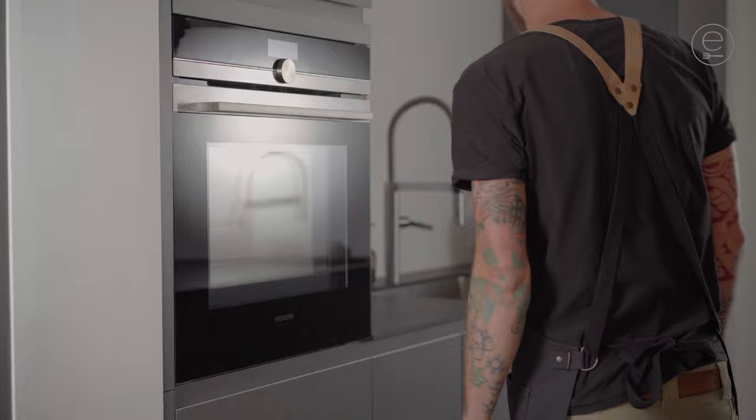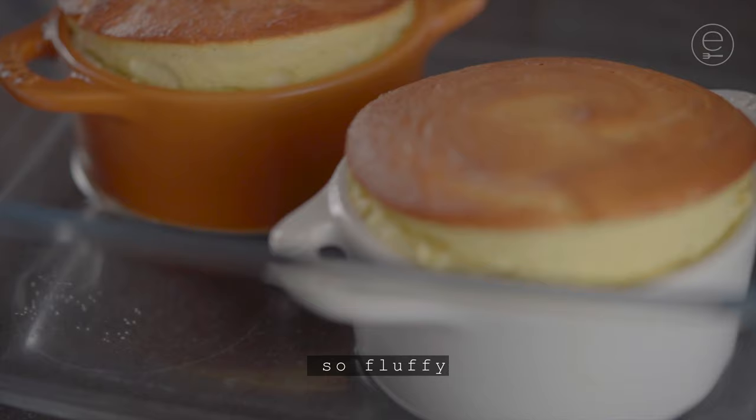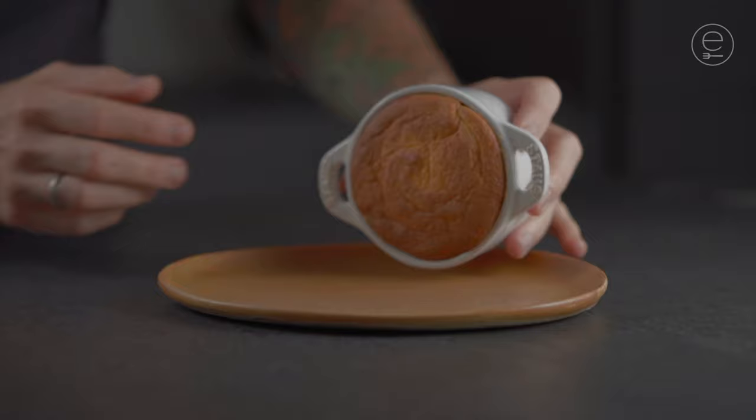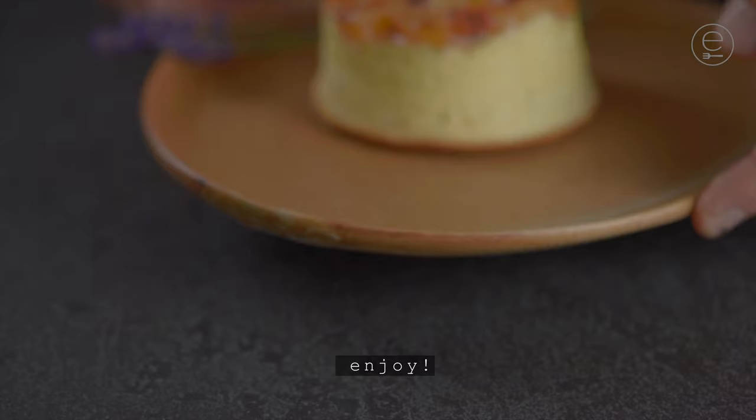Once the time is over, carefully get them out of the oven. So fluffy! Plating is easy — simply turn over the soufflé onto a plate. The compote is already included. Enjoy!